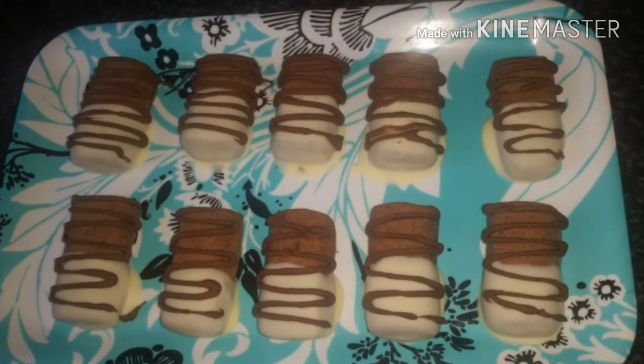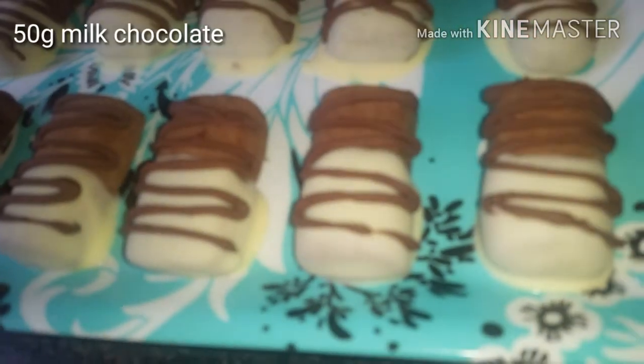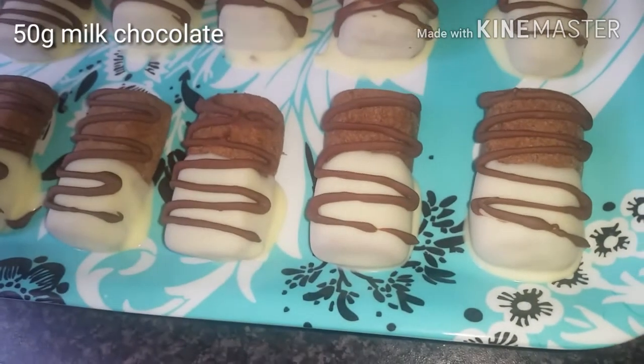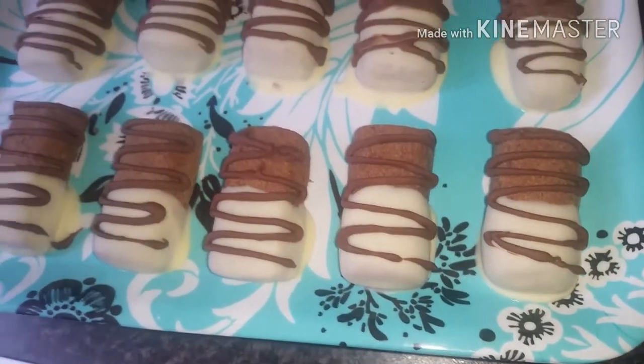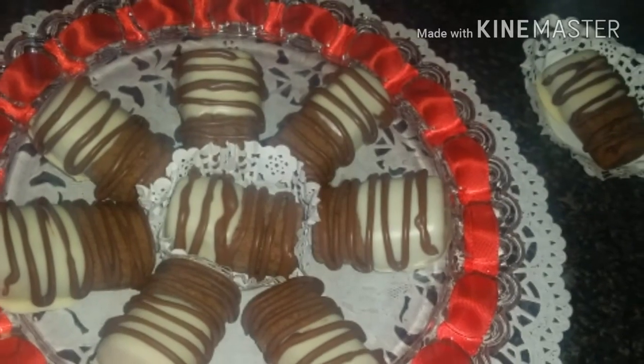Then we get some milk chocolate and make a zigzag shape on top of the biscuits. We leave them overnight for the chocolate to dry.